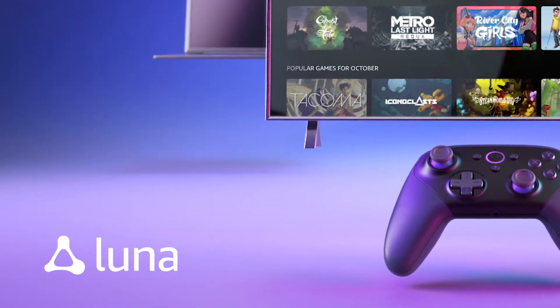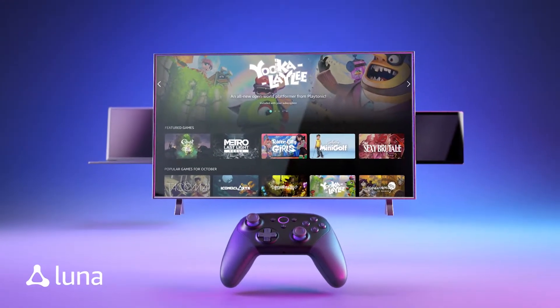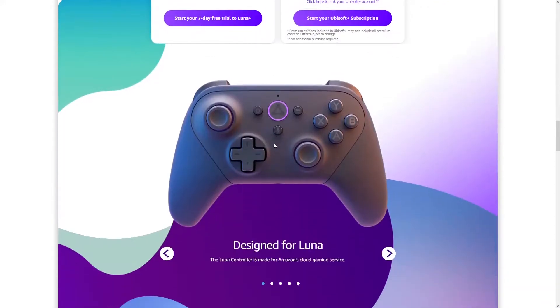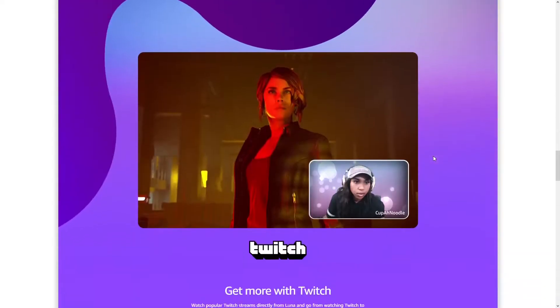The long-awaited Amazon Cloud Gaming platform is here. Luna will be launching soon and is now accepting early access. We received early access and will guide you through how to install and start playing games on Amazon Luna through the Amazon Fire TV. So let's get started.